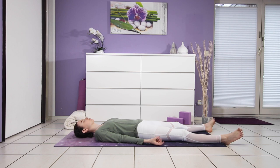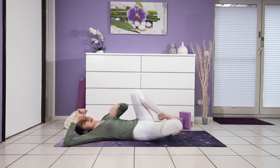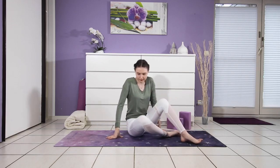Slowly begin to deepen your breath. Wiggle your fingers and toes. Draw one leg into the chest and then the other — give yourself a squeeze. Roll over to your right side using your forearm as a pillow, left hand to the mat, and then press yourself back up. Eyes close, attention inward. Come into a comfortable seat, palms come together in front of the heart. And may you carry light and love out into the rest of your day. Namaste.